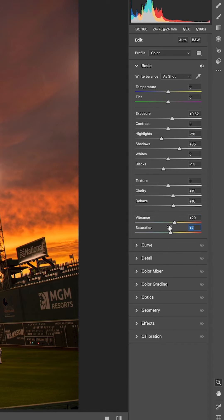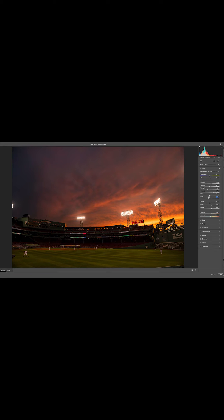The only difference is you're on a JPEG file. Now they're not going to perform as well — they're not going to have as much give as the RAW files would. That is the advantage of shooting RAW versus JPEG.